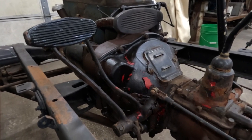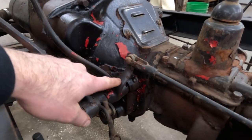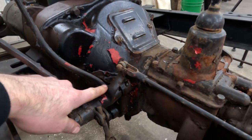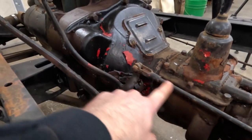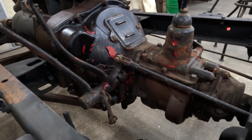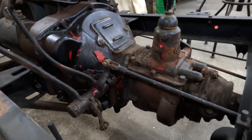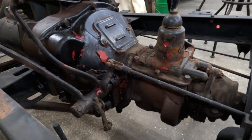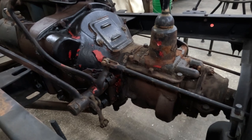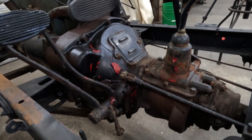On Model A's the pedals were actually attached to the bell housing. There's a shaft that comes out of the side of the bell housing and the pedals ride on that. There's a lever coming off of your brake pedal with a rod that goes back. Henry Ford had a saying — 'solid steel from the pedal to the wheel' — he didn't trust early hydraulic brakes. That, combined with being stubborn and cost-conscious, is why Ford stuck with mechanical brakes so long.